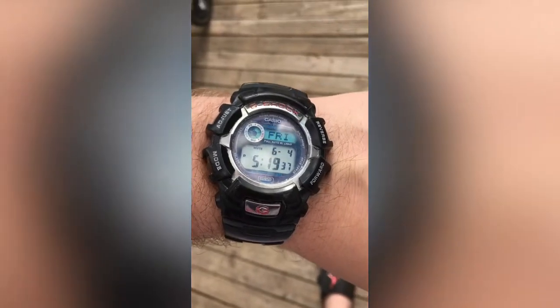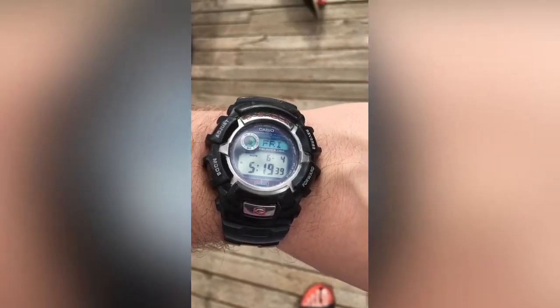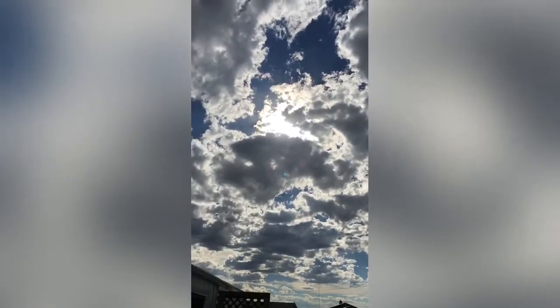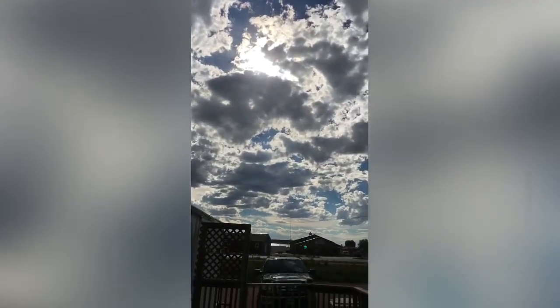It is now 5:19 p.m. here and it's still really hot. The sun's actually covered up by some clouds right now as you can see, but here we are yet again at 100 degree weather with a wet t-shirt and frozen bandana on. Make sure you have plenty of ice to apply directly to your forehead as you die.